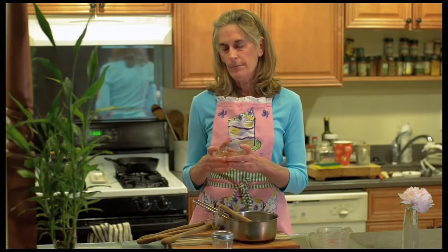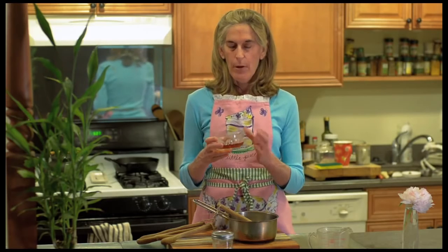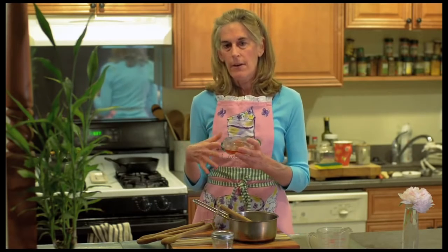Then we're going to add a sweetener. You can add either barley malt or rice syrup — those are the two grain sweeteners we use in macrobiotic cooking. Barley malt is made from cooked down barley and brown rice syrup is made from cooked down brown rice. Both sweeteners don't promote tooth decay. They're very mild so they don't jack up your blood sugar level. They're nice sweeteners to use on a regular basis and you can use them in desserts — pies, cookies, and cakes.